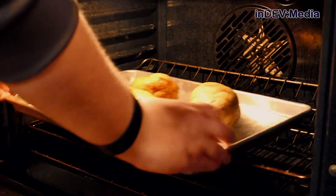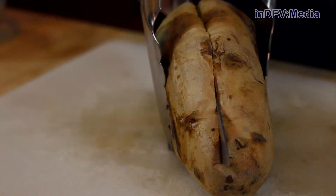Our first step is to bake our potatoes. Once your potatoes are cooked, you're going to pull them out and let them cool until you can handle them.